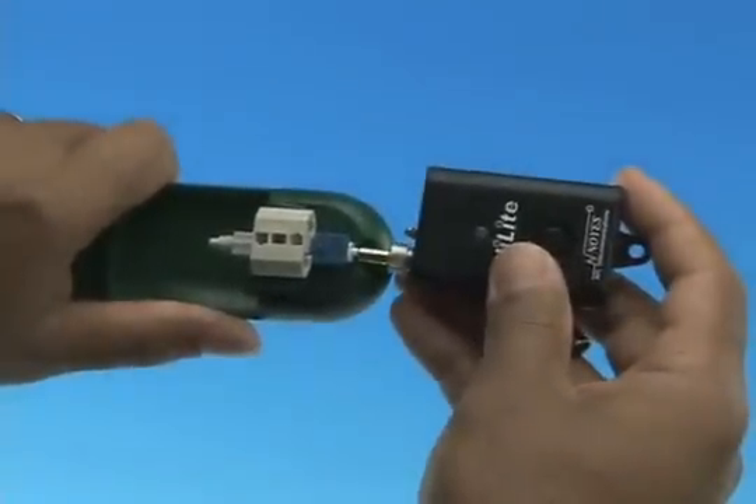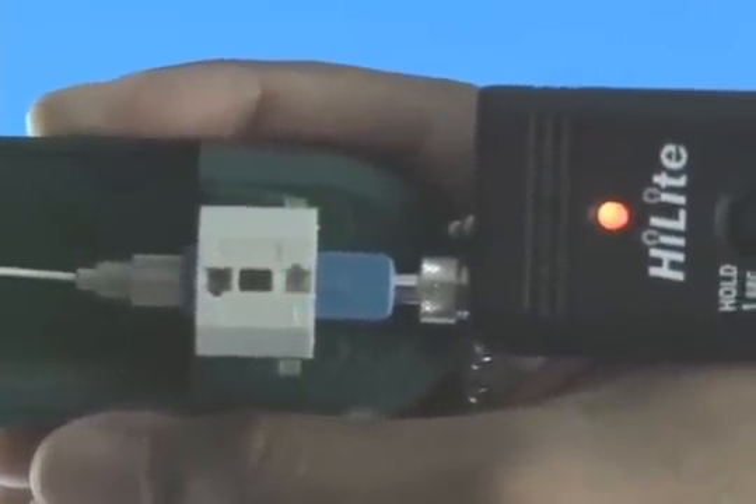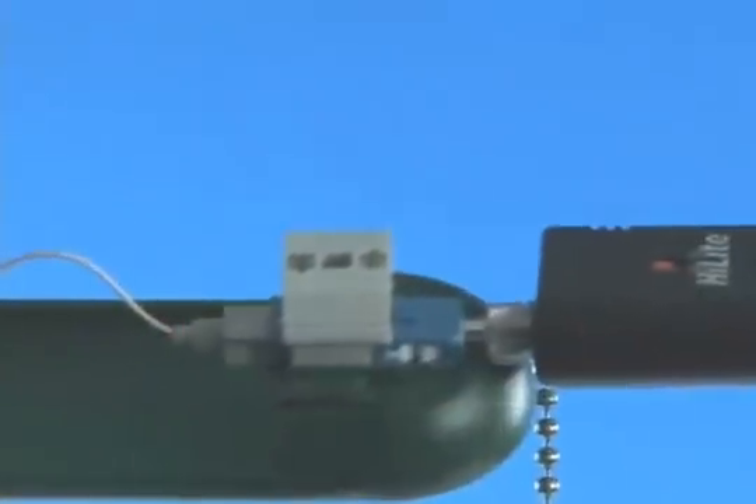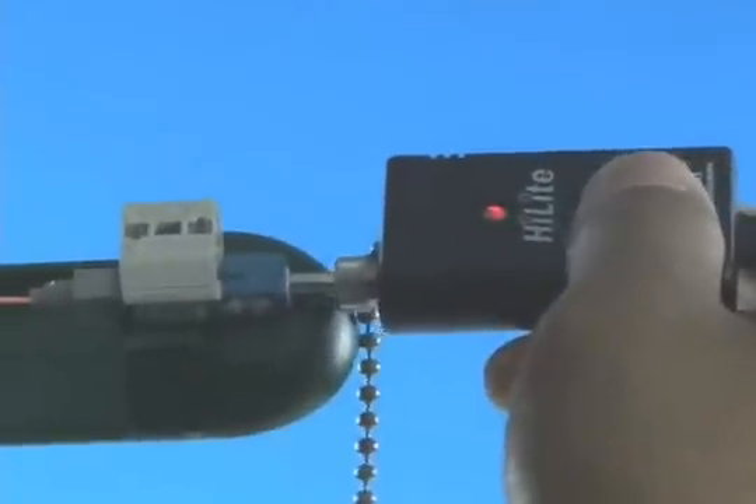Option B: Termination using a visual fault identifier. Remove the dust cap from the fast connector and insert the connector into the VFI. Turn on the VFI. There will be a red glow in position one of the wedge clip. Insert the cleaved fiber into the rear of the connector until the red glow dims. Make a bend in the fiber to maintain connection. Squeeze both sides of the wedge clip to release the wedge. Remove the VFI from the connector. Place the dust cap back onto the connector.